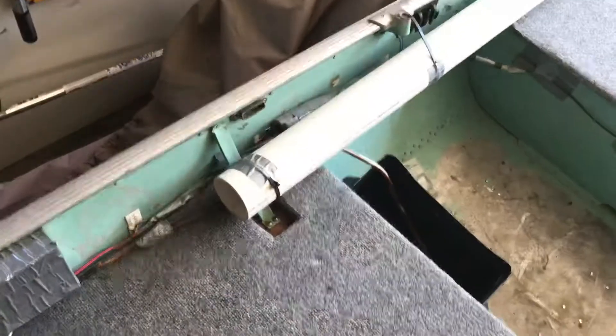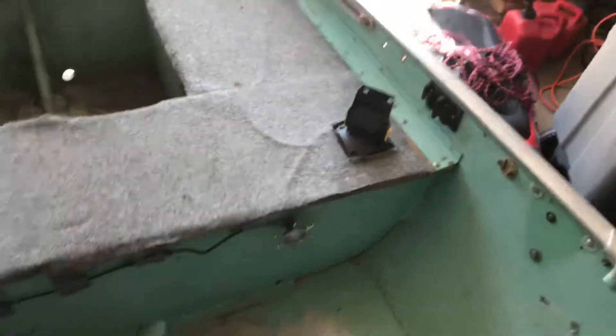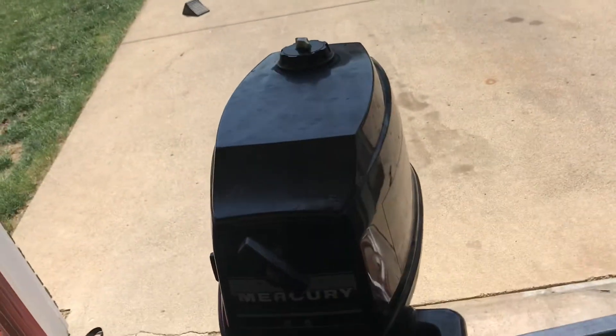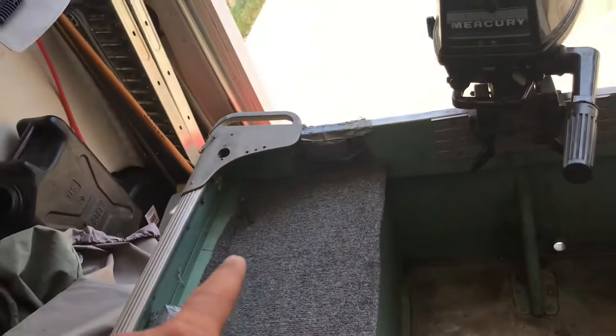We've got carpet right here, pretty cheap — 14 bucks. That's where we put all the rods. All the wiring goes through that little box. The battery goes there, that's where we put the fish finder, and we've got the good old four horse Mercury right there. That's where you see a lot of our videos being filmed from.